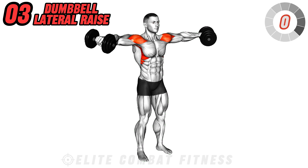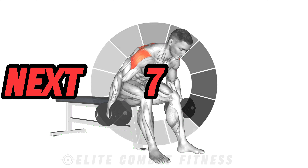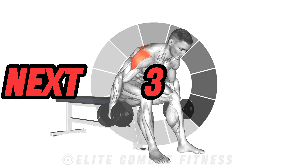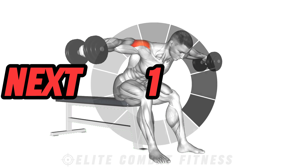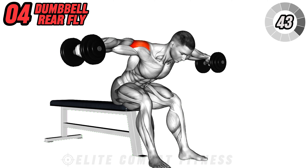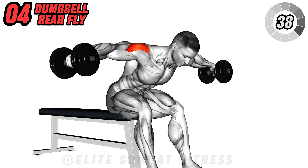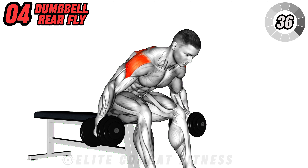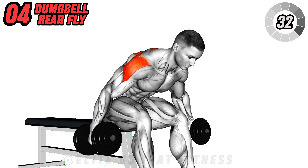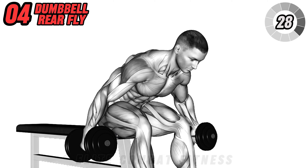To target the rear deltoids and improve shoulder stability, we'll perform the dumbbell rear fly. Begin by sitting on the edge of a bench, leaning forward with your back straight. Hold a dumbbell in each hand, arms hanging straight down towards the floor with a slight bend in your elbows. Raise the dumbbells out to the sides until they reach shoulder height, squeezing your shoulder blades together at the top of the movement, then lower the weights back down.